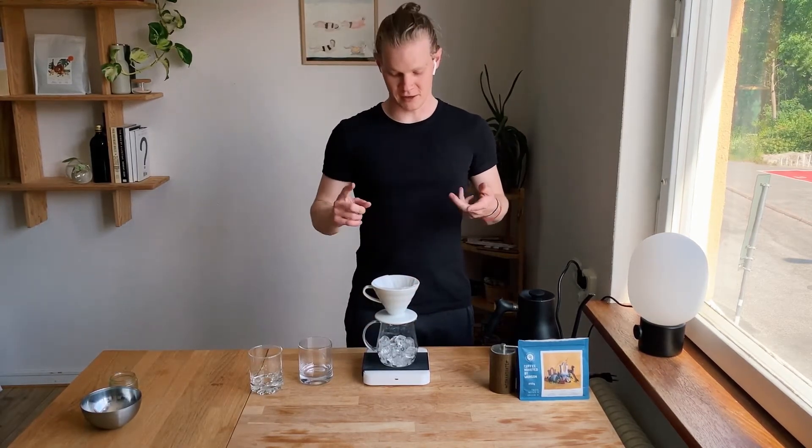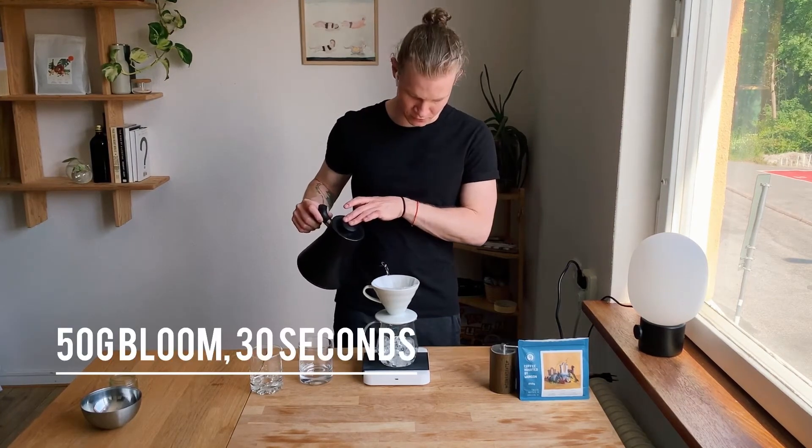I'm going to do two pours on this coffee. I'm going to do a 50g bloom for 30 seconds, and then the rest — 100ml up to 150 — after that. So here's the 50g bloom right here.